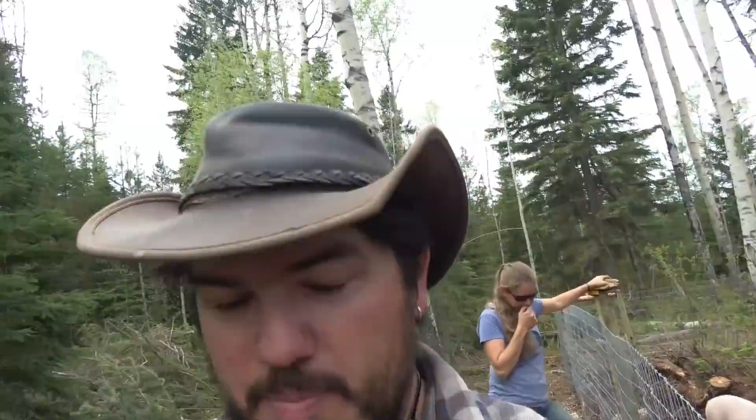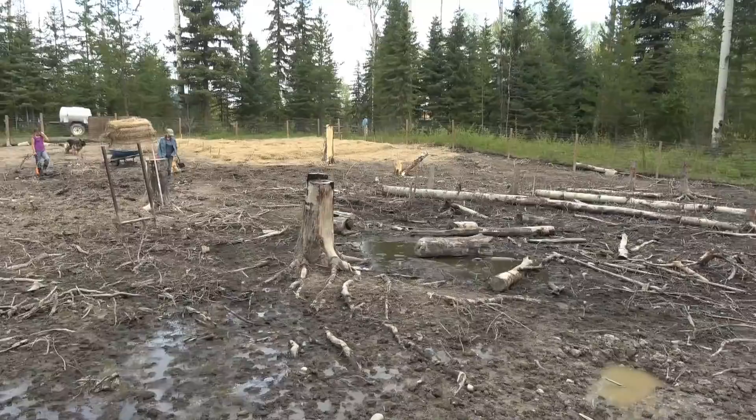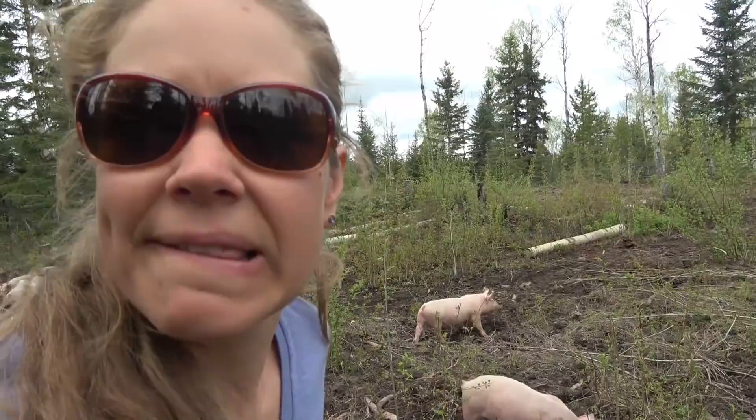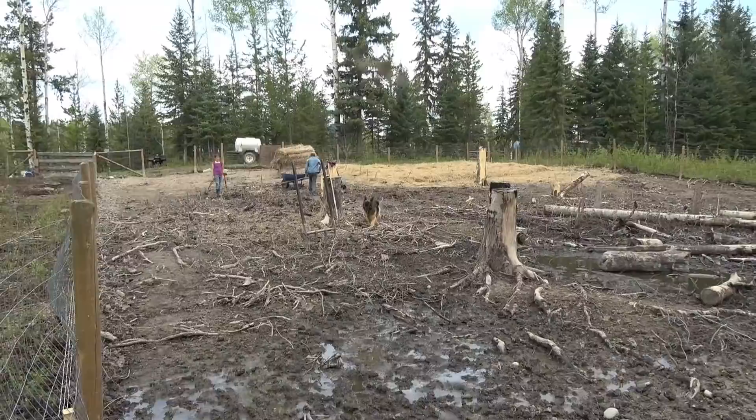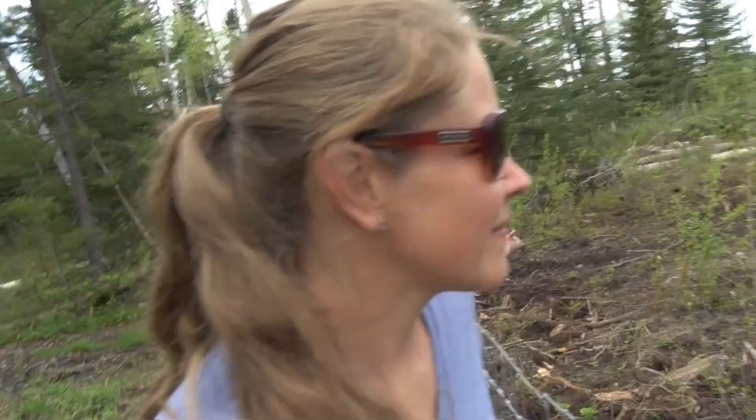A couple years ago we already did this over here — look at what it looks like now after the pigs have been in here for two years. It looks decimated. We haven't done anything in here besides initially logging it and then cleaning up all the wreckage — all the sticks and roots. Now they're dead so they're breaking off at least, making our little piles. We're going to show you how to turn that into a productive garden, because this soil is just pure clay — it's a good base but we need to build some topsoil on it.